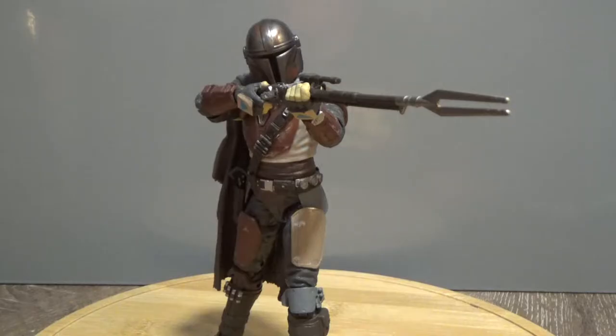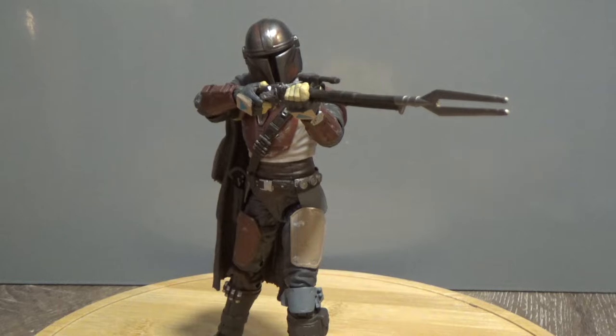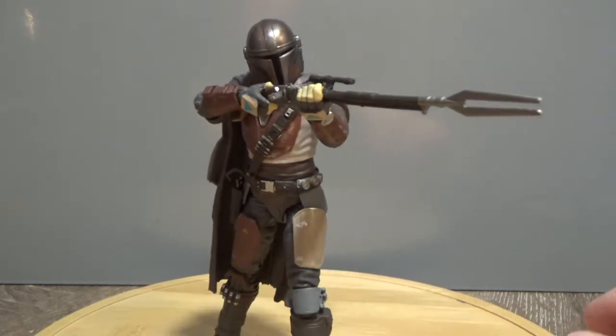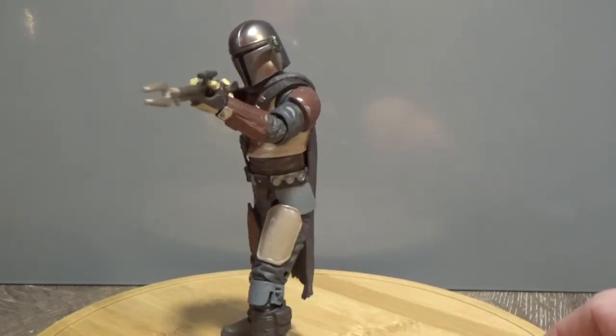Hey Star Wars fans and collectors, welcome back to another Star Wars the Black Series 6-inch action figure review. This beautiful specimen I have in front of me is the Mandalorian, number 94 in the Black Series line. I'm very thrilled at this figure — I've actually picked up a couple of extras of this guy, for one reason I will get to shortly. This is just such a cool figure I really can't get enough of it.